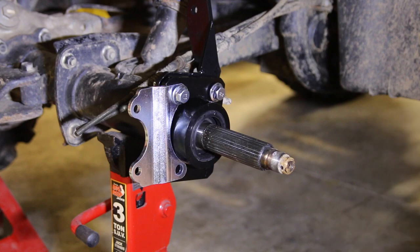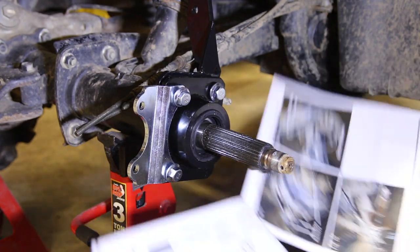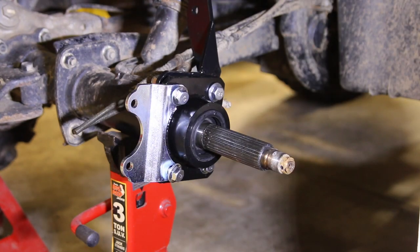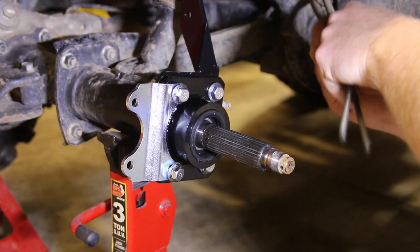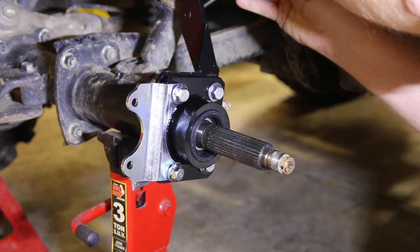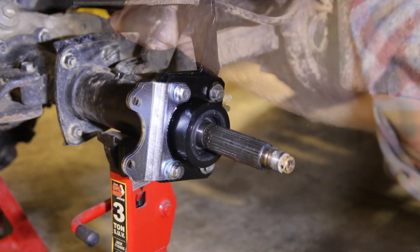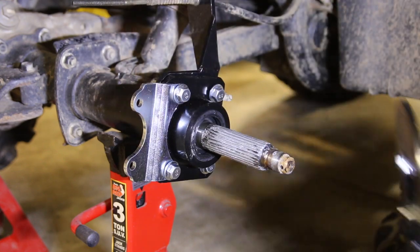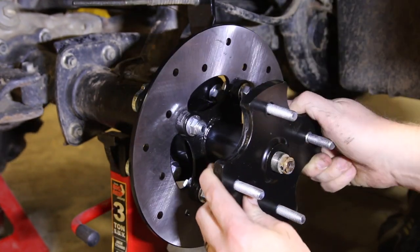That goes there, that goes there. One thing I don't like about this — they have all the text instructions here and you have to keep flipping pages. Cables through line bracket. Because the last one was so hard to pull off, I'm gonna throw some anti-seize on here.